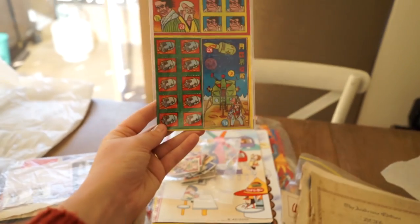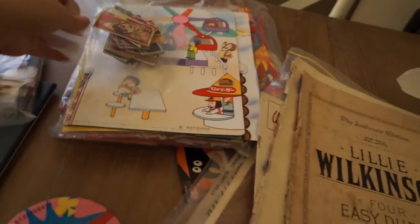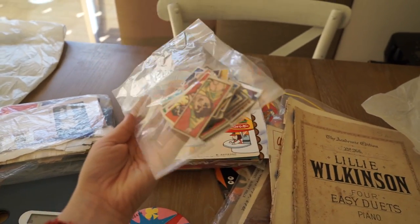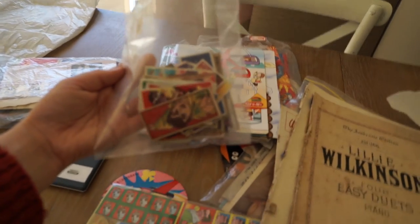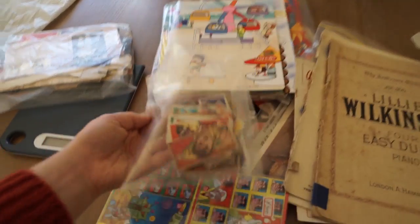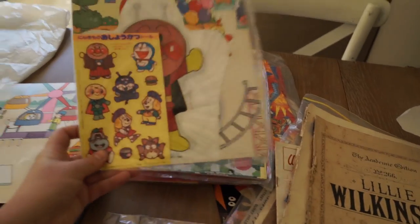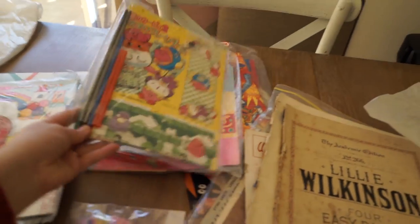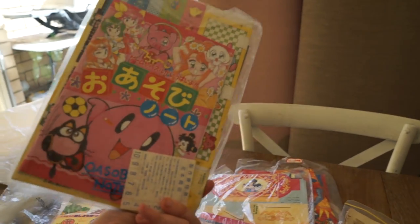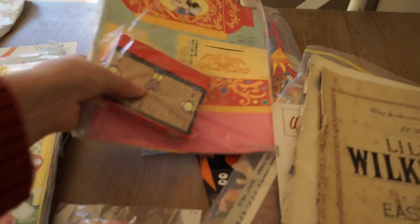I also got these adorable Japanese vintage stamps. I'm not sure what they are — I think they were like a memory game. I'll be adding these in if you want to use them for journaling or things like that. I'm going to pinch a few for myself before I send them off because I love them so much. I also got these cool old packs from a little bookshop — they were all in a box and I collected them all. I was going to make lots of stationery out of them but never got around to it.